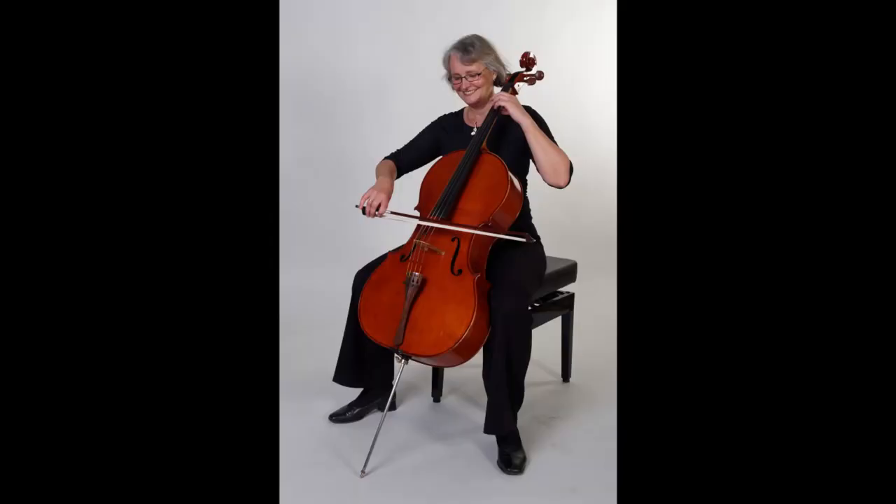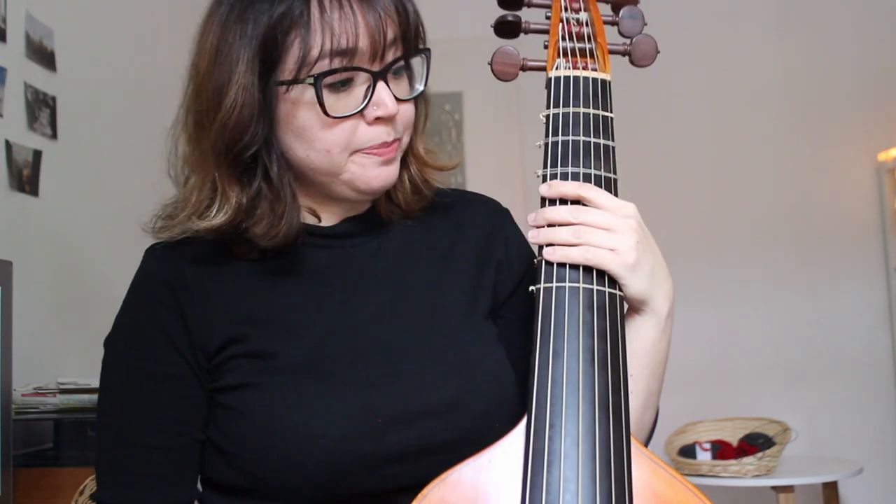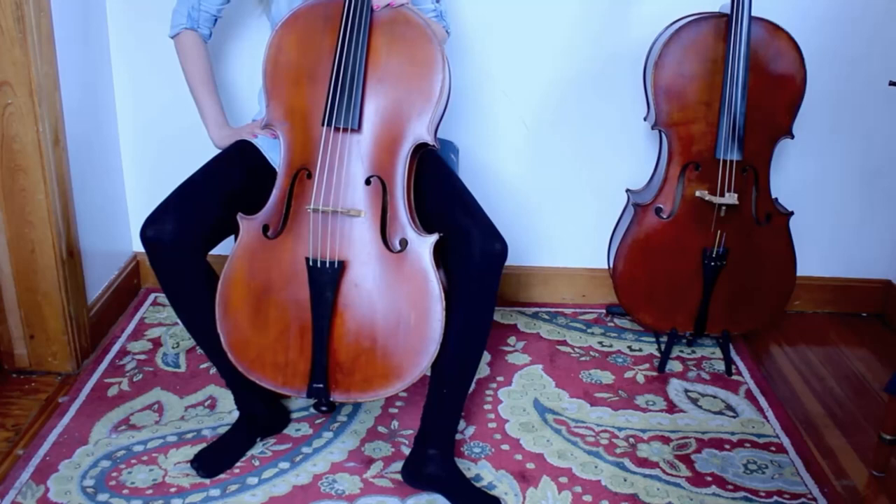The last thing I want to talk about is the end pin, which may seem like a difference, but it's really not. The end pin is that metal stick under the cello that holds it on the ground. The viola da gamba, as the name says, is the viola that stays on your gamba — on your legs — so we don't use a metal end pin. But why is this not a difference? Because if you compare a viola da gamba and a baroque cello, the baroque cello is also held at the player's legs. The end pin is a modern invention, and you can't really compare a viola da gamba with a modern cello — that's comparing apples to oranges.